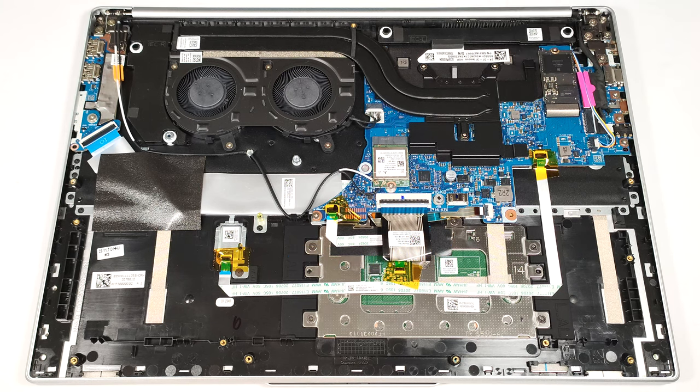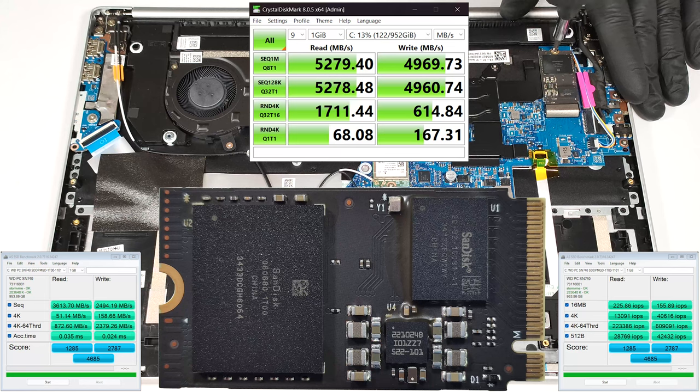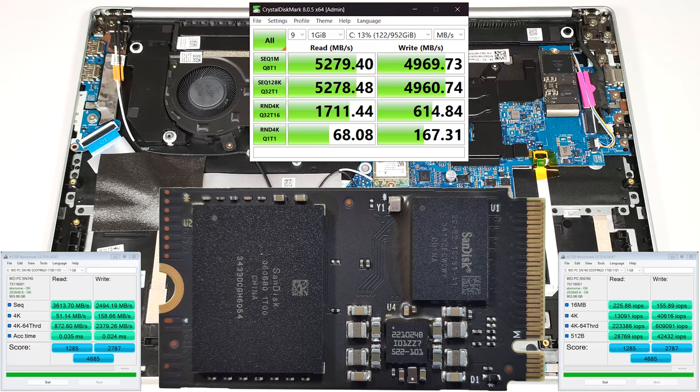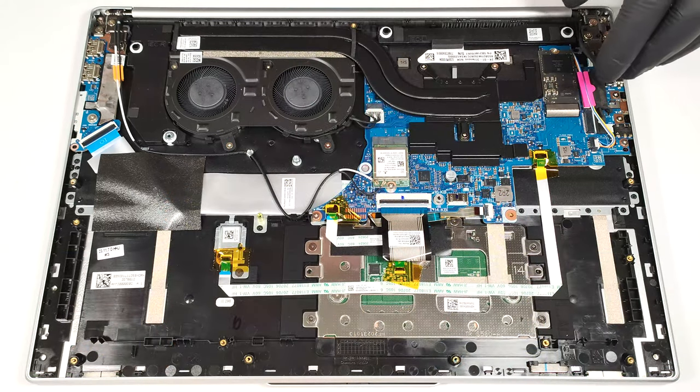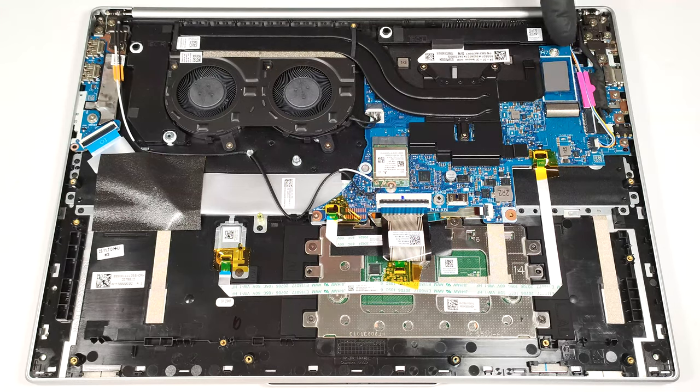Storage-wise, you get just one M.2 slot compatible with 2242 Gen 4 SSDs. The NVMe is additionally cooled by a thermal pad underneath.